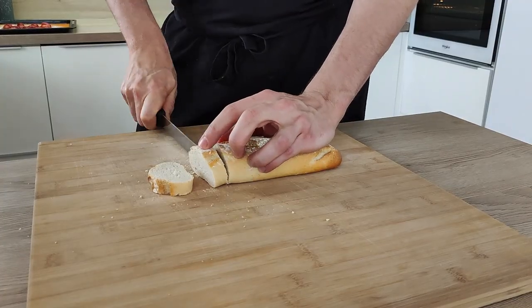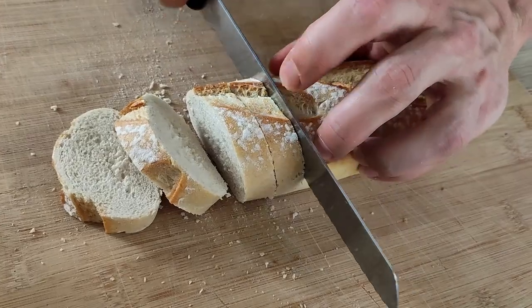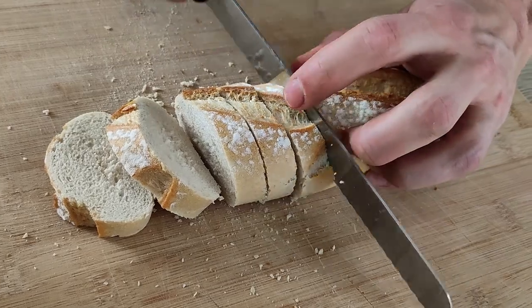The last thing I need are the croutons. So I'm gonna use this half baguette I have left and cut nice dices. First I cut a few slices of the baguette, then cut bigger sticks and then dices.